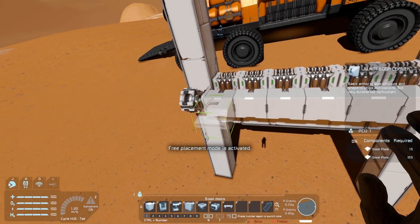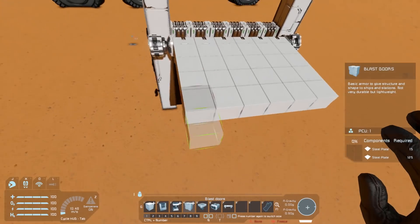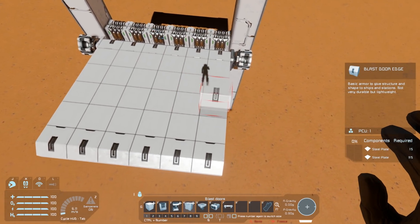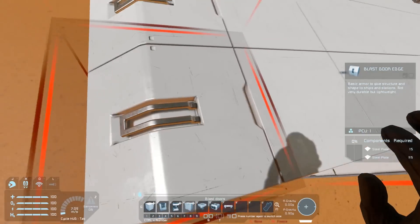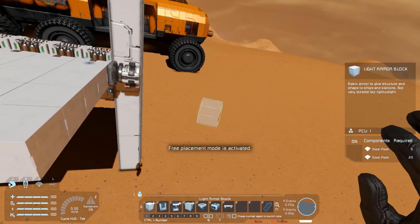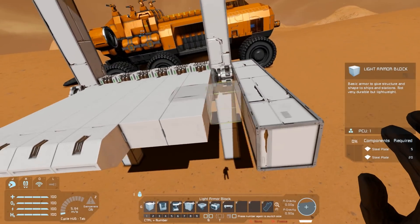Now we want a bunch of blast door pieces to make this ramp extend out a few blocks, then place some more blast door edges on. That's going to be the first segment of our ramp, and this is where things get a little more interesting. We want a rotor attached just as this rotor is to the edge of this blast door piece, and that's a bit difficult since when you try and place a rotor it's always the rotor base that gets attached — not the rotor part — but that's exactly what we want.